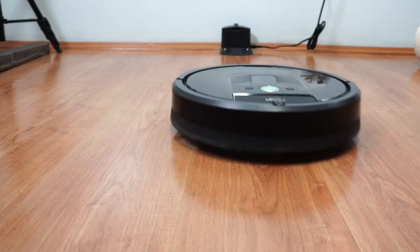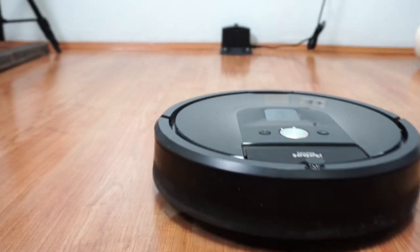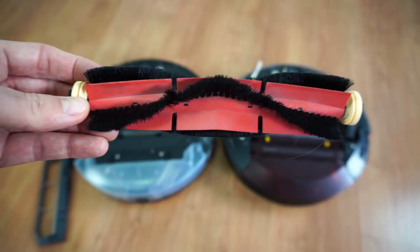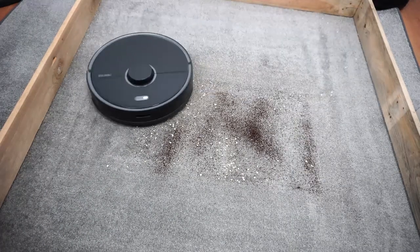These extractors do an excellent job in debris pickup, able to clean debris of various sizes from fine sand to large items like Froot Loops. The S5 Max uses a single combo brush, and this model is one of the best-performing Roborock options in surface and deep cleaning tests.